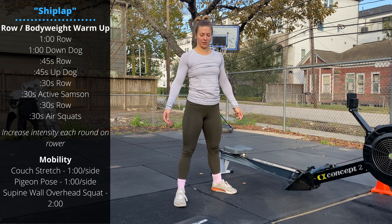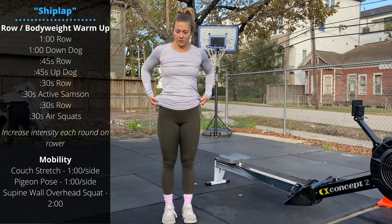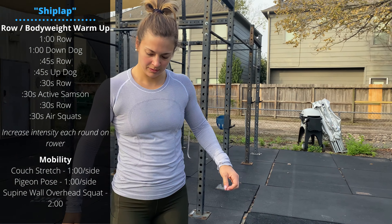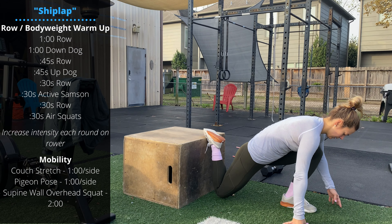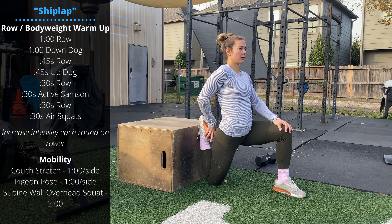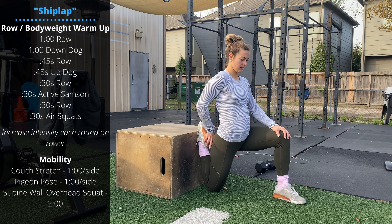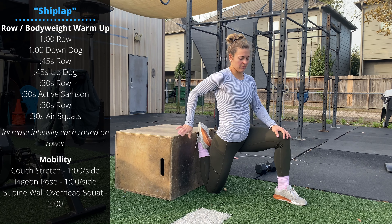Then we'll go into our mobility. Start with one minute in a couch stretch — you can do this on the wall or on a box. Put the foot up on top of the box or against the side of the box and then go into your deep lunge. One minute per side in the couch stretch.